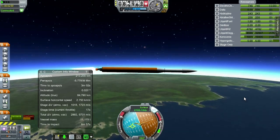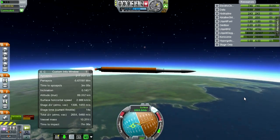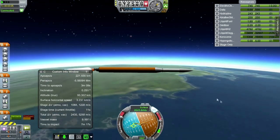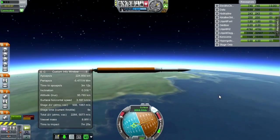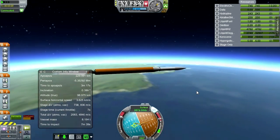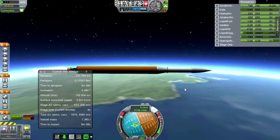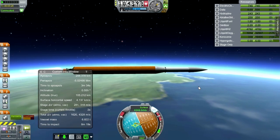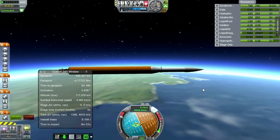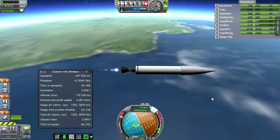Obviously it'd be better to follow the prograde vector down, but without being able to throttle this engine back — given that it's now putting out a thrust-to-weight ratio of 10 to 15, now crossing 10 — I just gotta point it in the right direction. I'm going to activate the Commutron. Excellent, off we go.